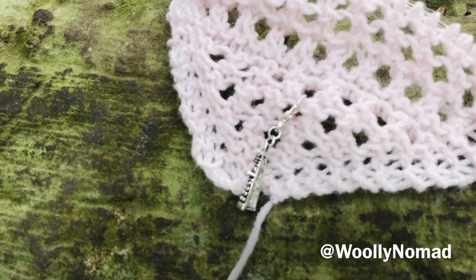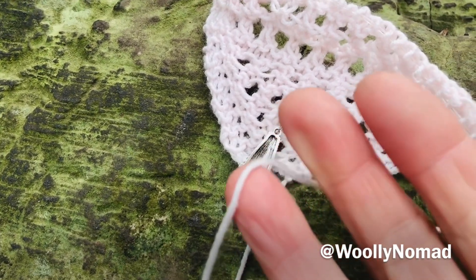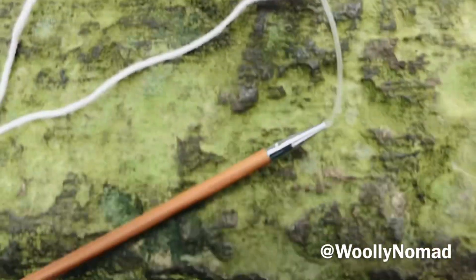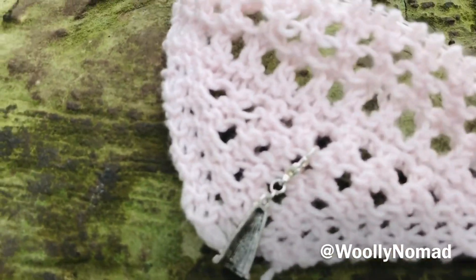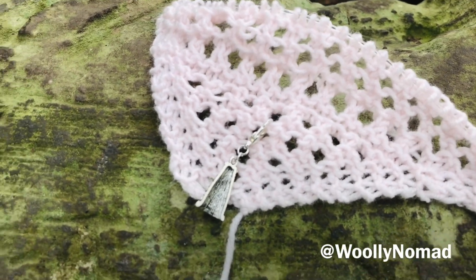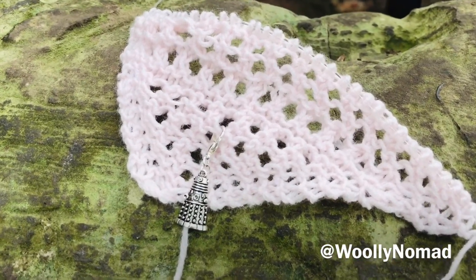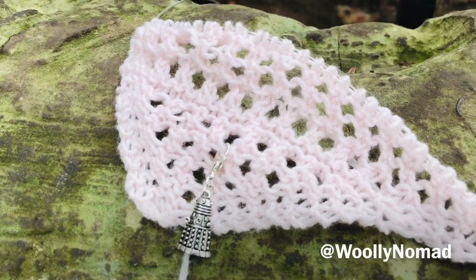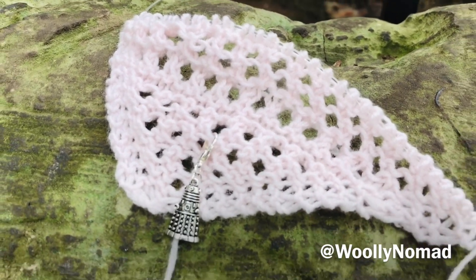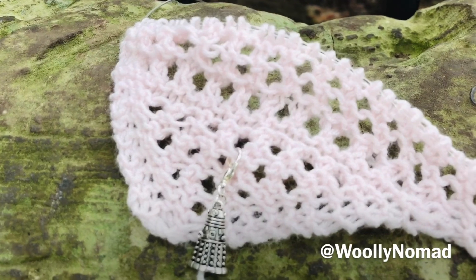I'm using the fingering weight baby Drops merino and the 4mm Chiaogoos. I did try a 5mm needle but that was too loosey-goosey. So, progress so far on the mum's day lacy shawl — the design might change a little, I'm still in the design process. I'm hoping to have a pattern ready by Mother's Day, but you might have to knit it after Mother's Day rather than before — we'll see!